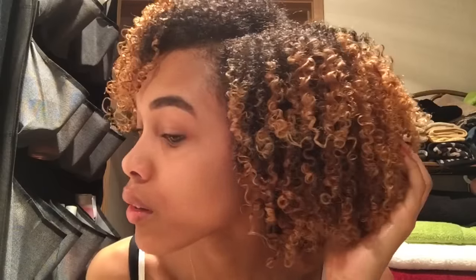It's definitely a winner. I wasn't going anywhere on the day I did this wash and go, so I didn't pick my roots. All I did was simply fluff and kind of play with it to get it to how I liked it, and this is the result — I am just in love with it.